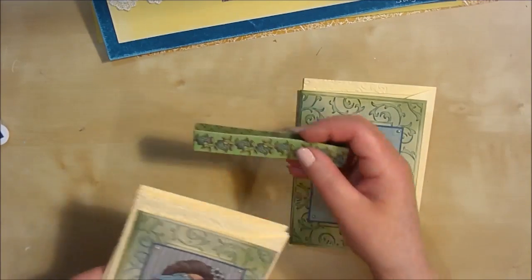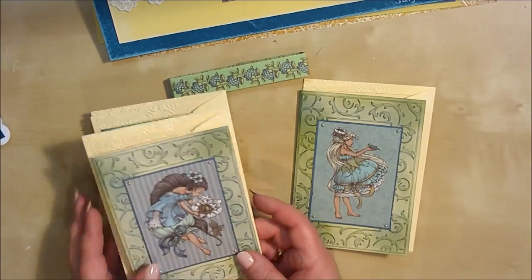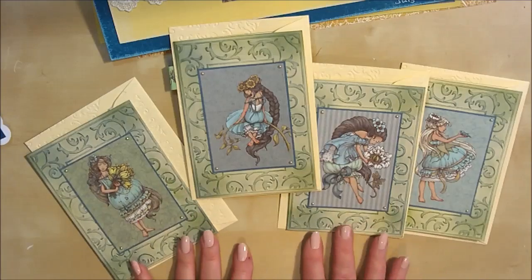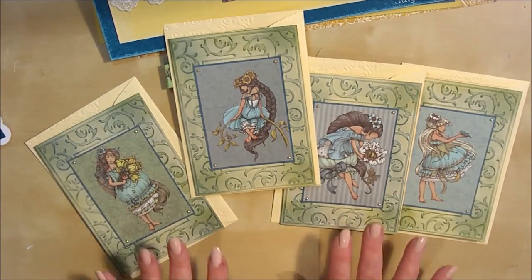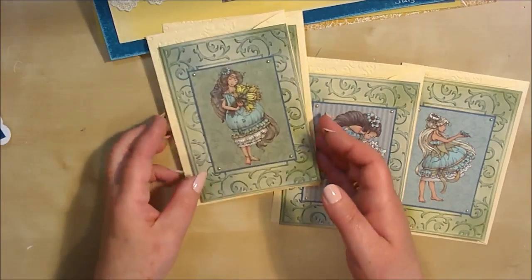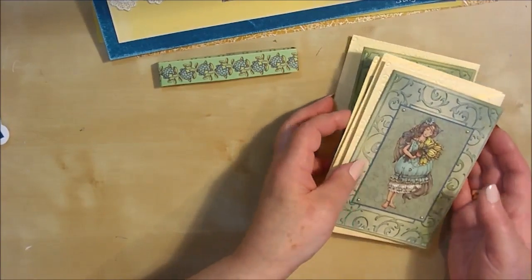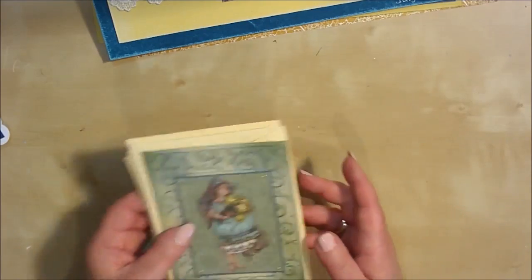But this little note card — if you're doing things for charity, in here you've got four different images, so you've got four different looks. It's just showing you that with your Scratberries papers, you've got so much in there that you can make gifts, as well as cards and scrapbook layouts.